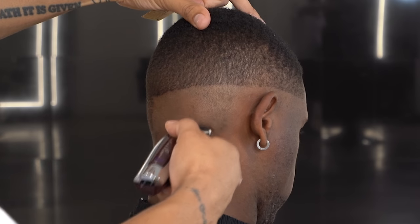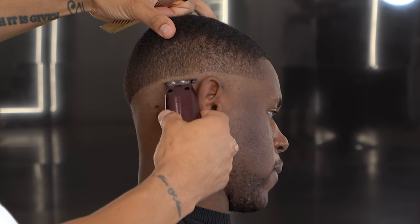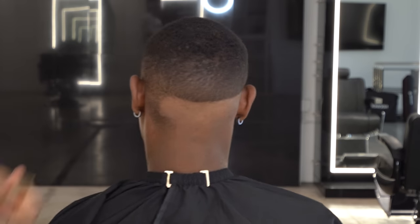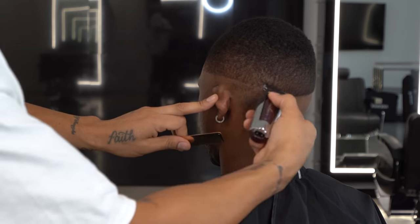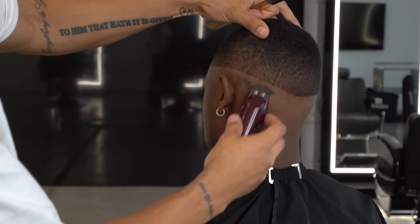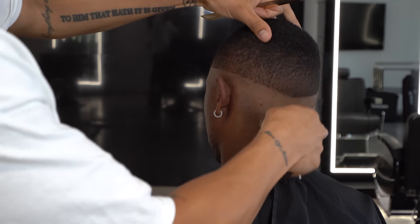I'm gonna keep the guideline pretty low — he's gonna end up with more of a high-mid fade. But I like to give myself plenty of space to get that initial bottom blend really tight so the fade really pops out. I started the guideline in the front right around where the sideburn cup would start. Since we're not doing a sideburn cup, I've removed all that area, and I didn't drop it too much in the back since we're going high-mid.